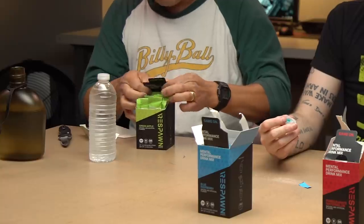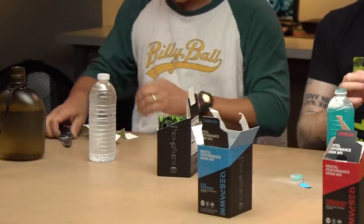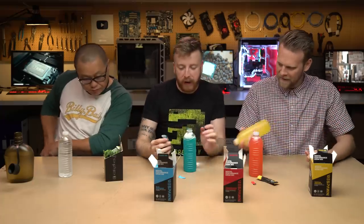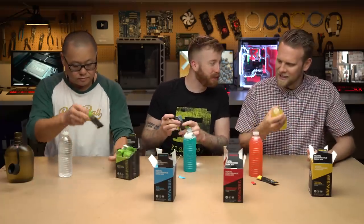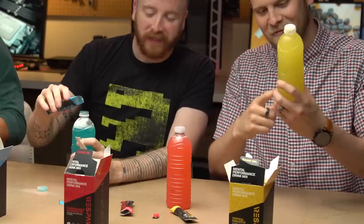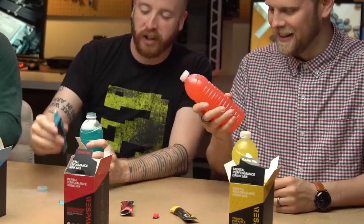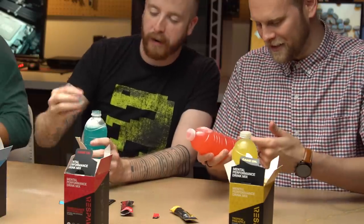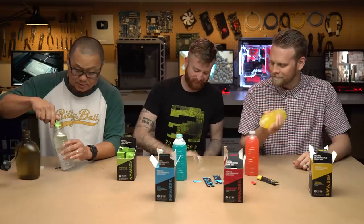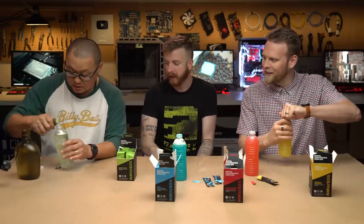Gordon opened it properly for retail display. It's not really mixing that well — this one is really chunky. It does say 16 to 20 ounces of water, so we're just on the low side. I drink a lot of Crystal Light, so this is my jam — I drink a lot of powdered drinks.